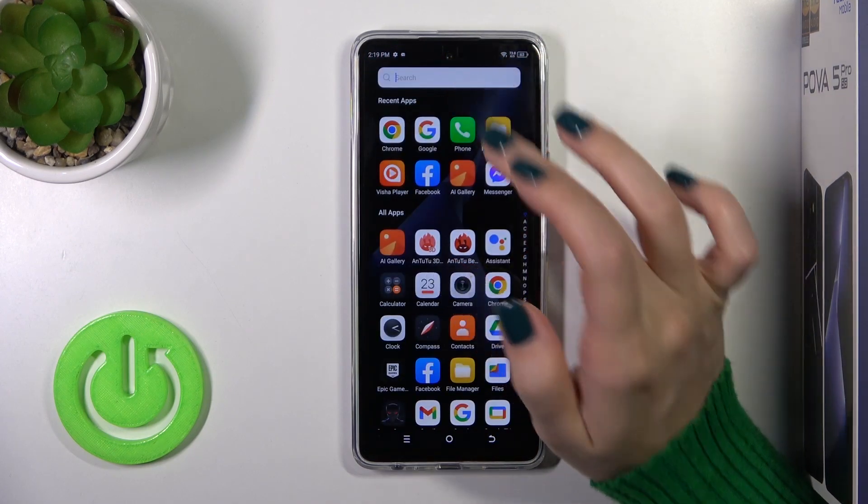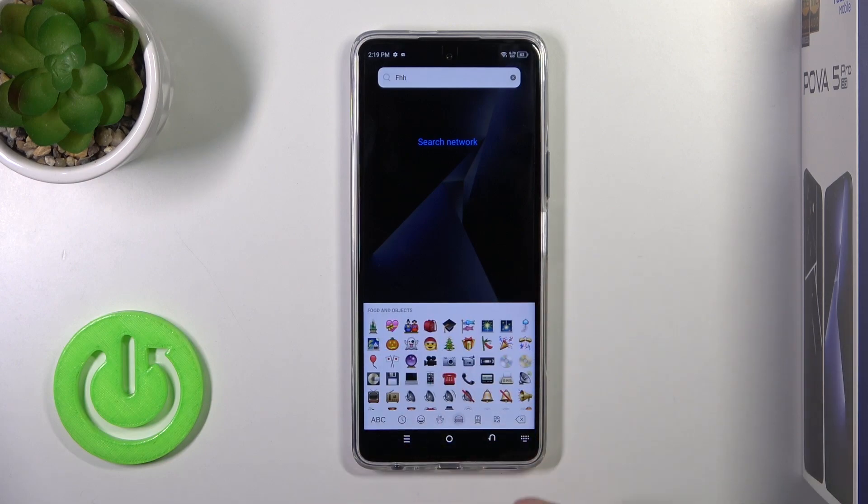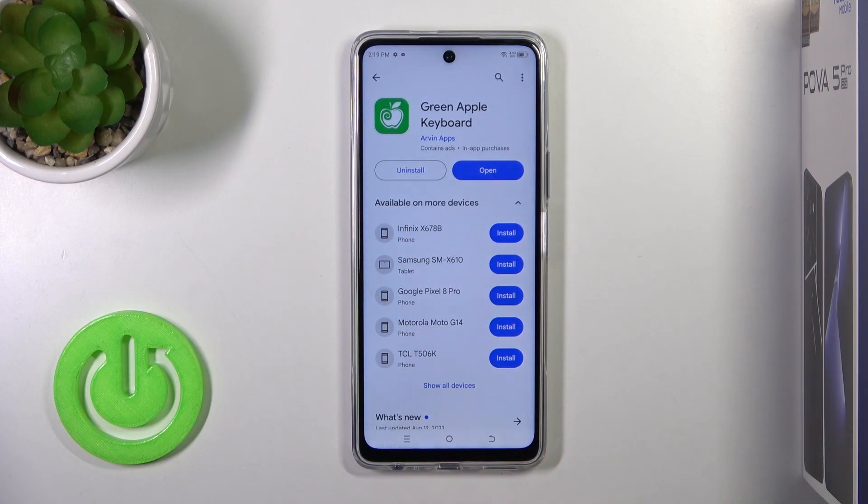Now the process is finished. Let's check the new keyboard look — we can see that this keyboard is very close to the iPhone one, including all of the emojis. Thank you guys for watching, and if you like this video leave a thumbs up and subscribe.